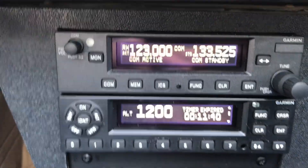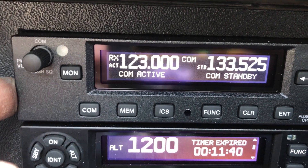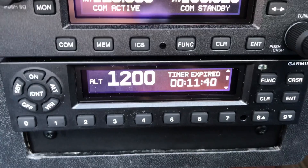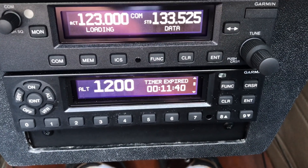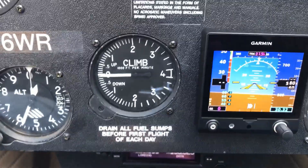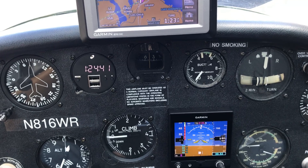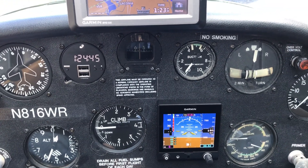Down below I've got a GTR 225 comm radio, and below that is a GTX 335 transponder with ADS-B out. So far it's all working really great, and I feel like I'm flying much more in present-day technology versus what was in here before.